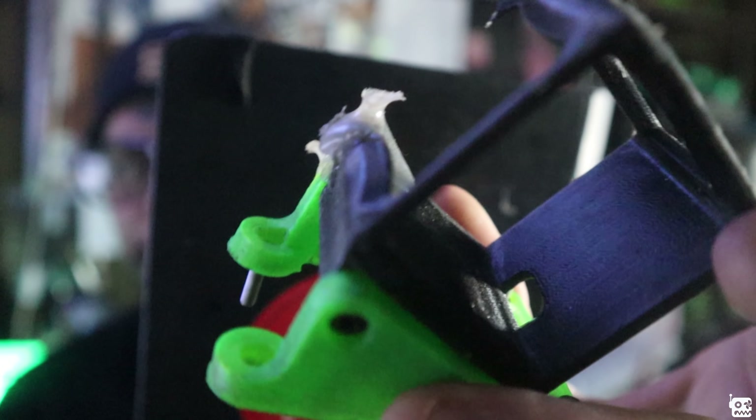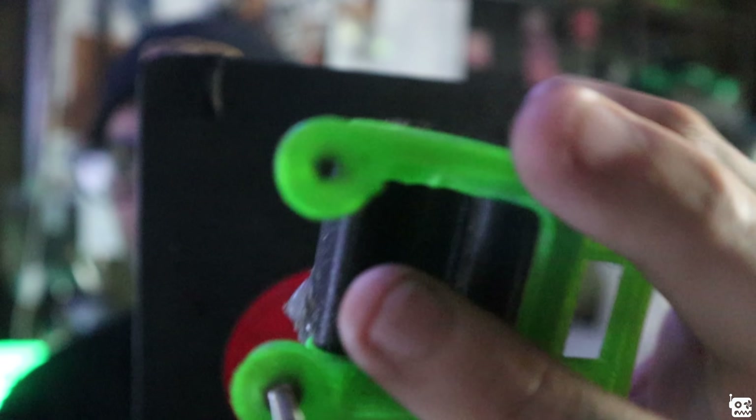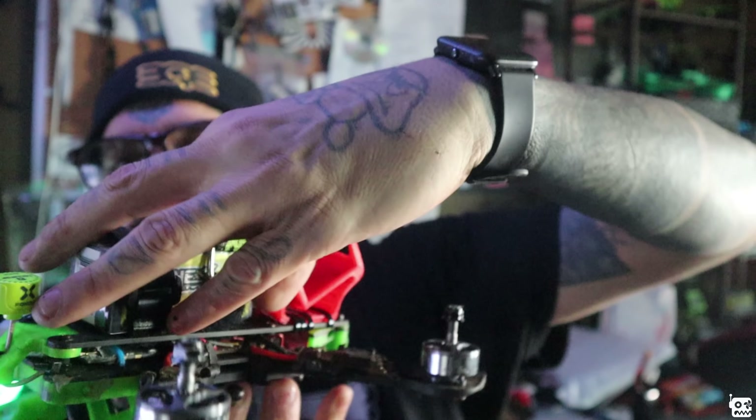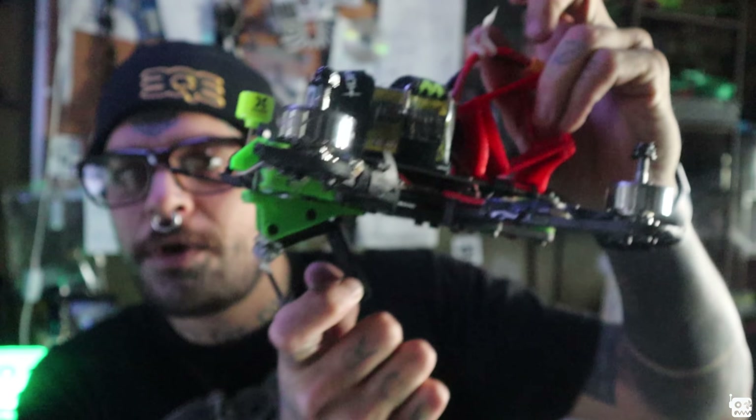It has five inch, six inch, and seven inch arms. If you want to put seven inch arms on this and make some crazy seven inch arm beast, you can do that with this thing. It also has a little GPS holder where you can pop your GPS in so you can do return to home and all that fancy stuff. It's a super slam build.